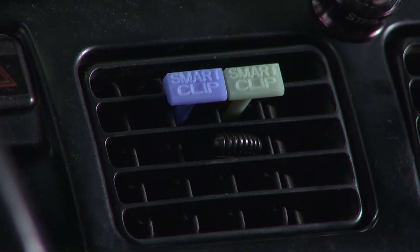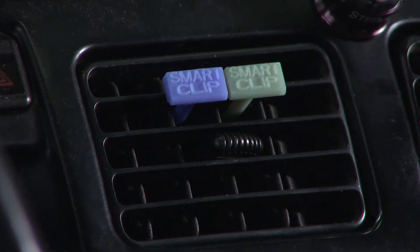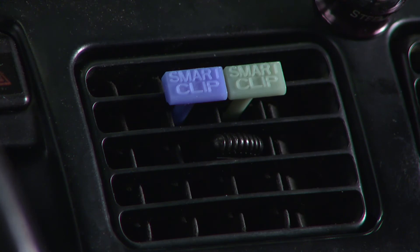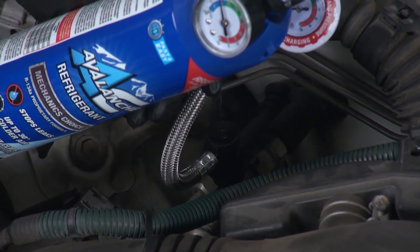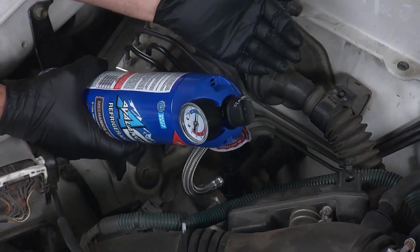The first clip will turn blue once you start adding refrigerant, and the second clip will turn green when the correct fill is reached. AC Avalanche is safe for all vehicle AC systems, including hybrid and electric cars.